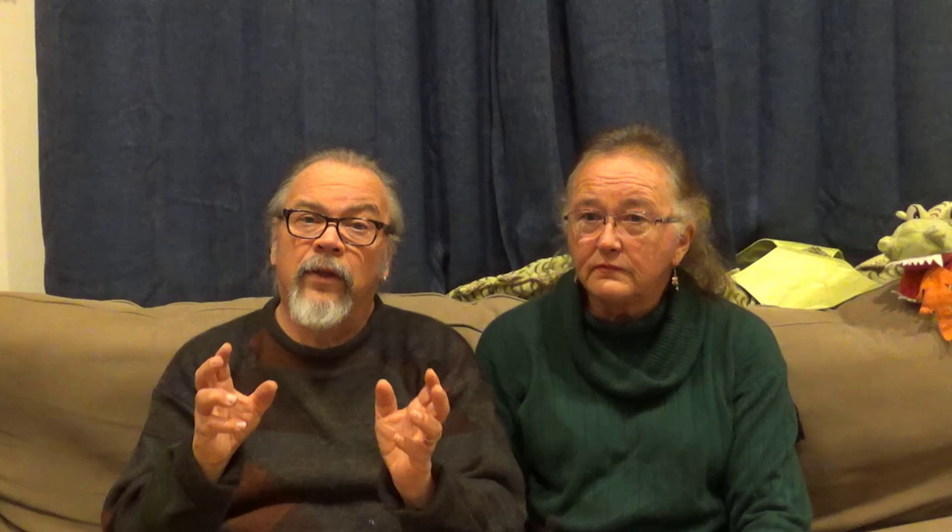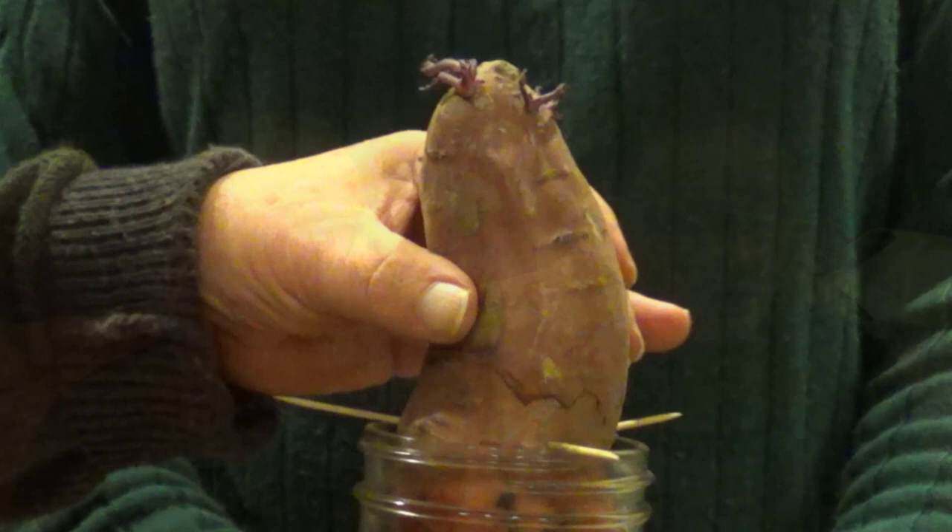Well, after Thanksgiving, when we were stashing away the rest of the stuff and creating more space in the refrigerator, all of a sudden there were the sweet potatoes. Those sweet potatoes were bought less than a week before Thanksgiving, and we started looking at them the day after Thanksgiving — they were already sprouted. We were so excited because, like I said, we almost gave up last spring.